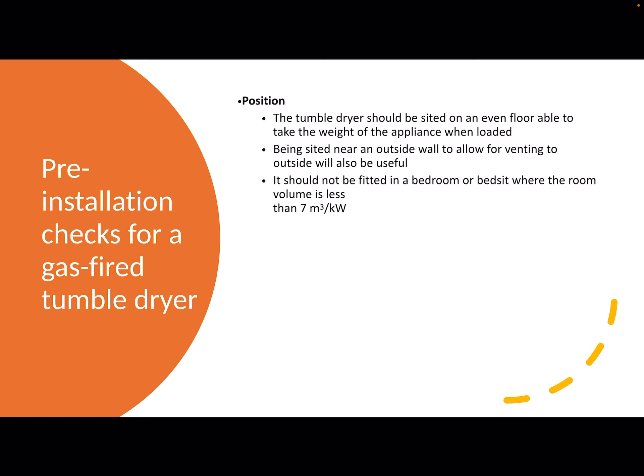That sounds a bit complicated — I'm going to explain how to work all that out in a minute or two. If it's an LPG appliance it mustn't go into a cellar, because of course LPG is heavier than air and collects in cellars, builds its way up, and that could cause a dangerous situation.